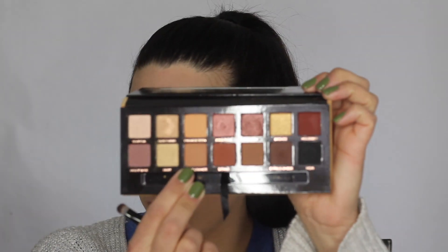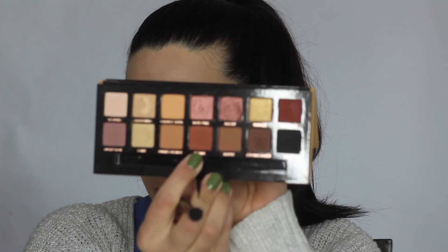Next I'm going to take a little bit of Burnt Orange. I'm going to apply this above my crease as well. With a clean brush, I'm just going to blend out the edges. Next I'm going to go in with a little bit of Sienna. I'm using this more dense, fluffy brush and applying that to my crease as well to give it more depth.